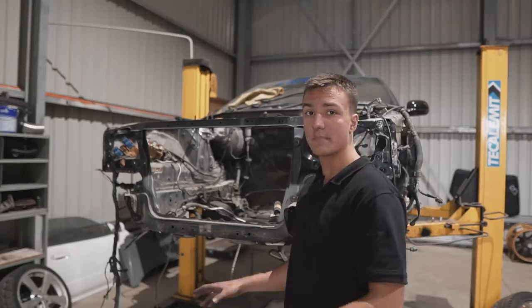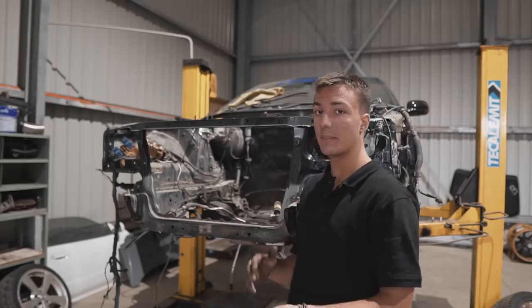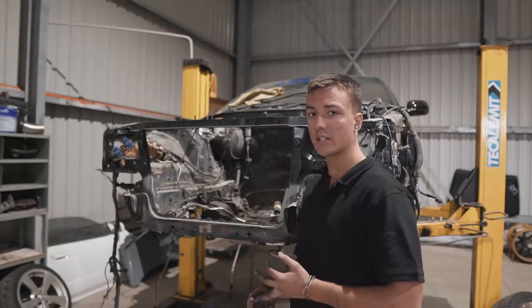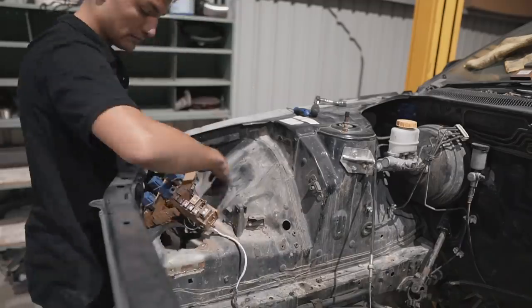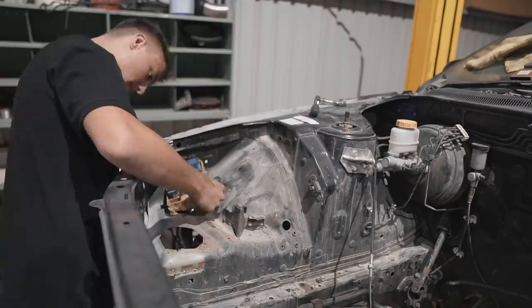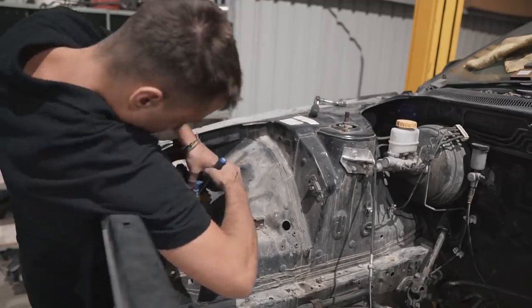As you can see, the engine bay is absolutely disgusting, but it kind of works in my favour because it's going to make for a better before and after. Right now I'm going through things, taking notes of what holes I need to keep, what holes I'm allowed to weld up, and what needs to get relocated. For example, the fuse box is not going to be in the engine bay anymore — it's getting pulled out and in the near future it'll get relocated under the dashboard. So that's another area I need to concentrate on.